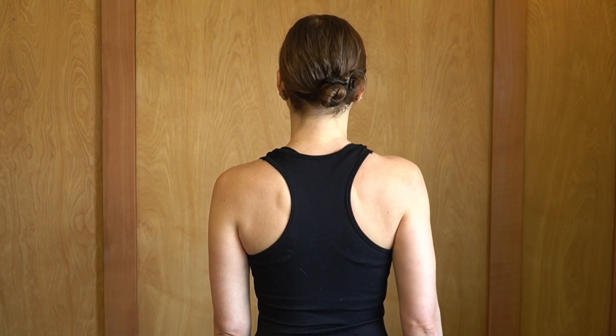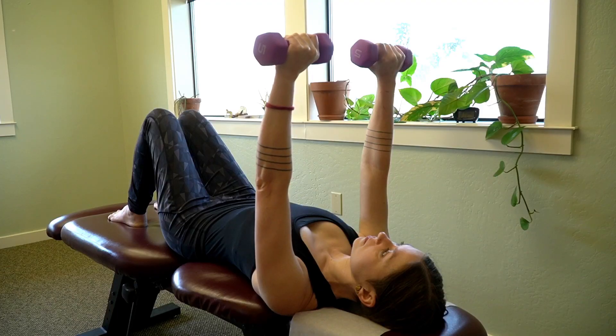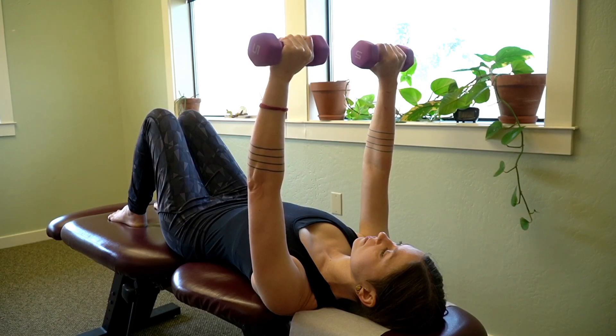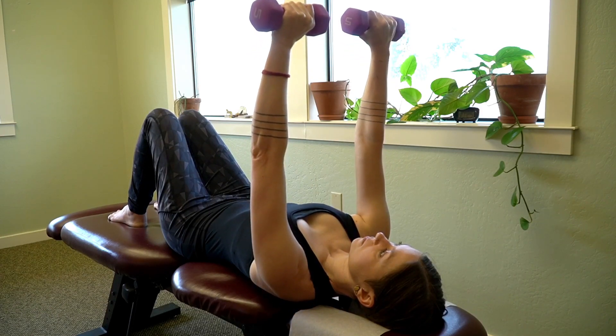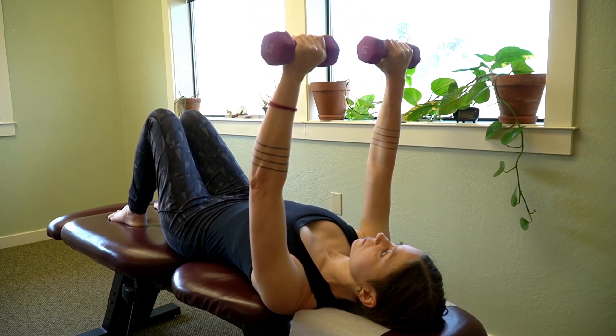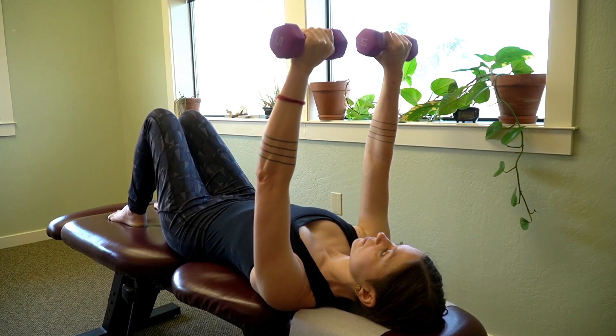You can also go in opposite directions with the shoulder blade. The next exercise is called the push-up plus, and this is a great exercise for the serratus anterior muscle on the side of the ribcage. You'll lay on your back, hold a small weight in your hand, and then extend the arm up towards the sky kind of like you're pulling the shoulder up and out.